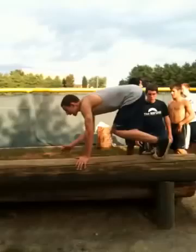Boom. There you go. Good. Good effort. Boom. There you go. Hip roll. Nice. Nice. Good job. That's what we need.